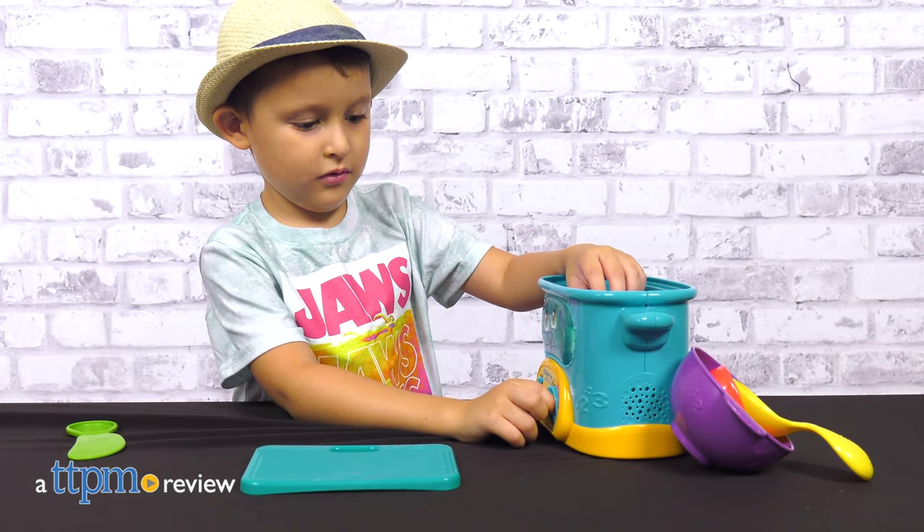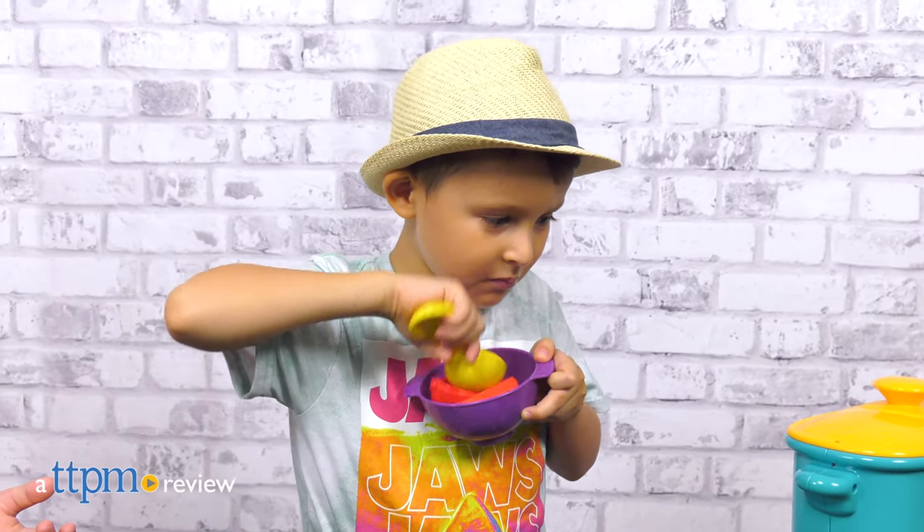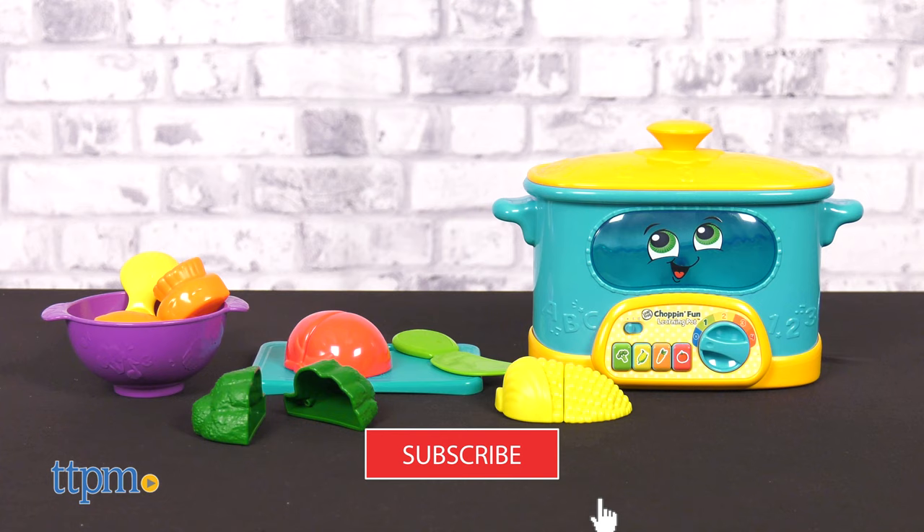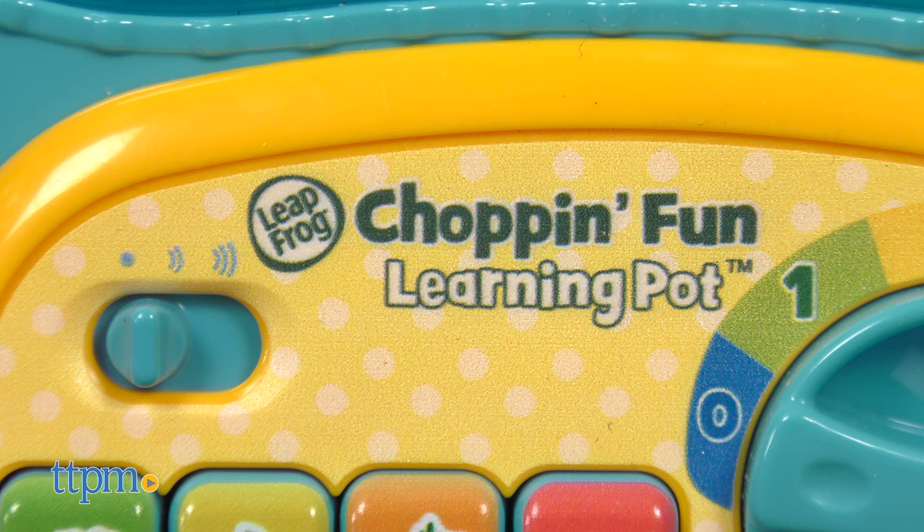Prepare a recipe for learning with the Chopin' Fun Learning Pot from LeapFrog. We've got all the latest fun educational toys so make sure to subscribe to see more. Children love to pretend to cook and this is a great introduction for little ones.